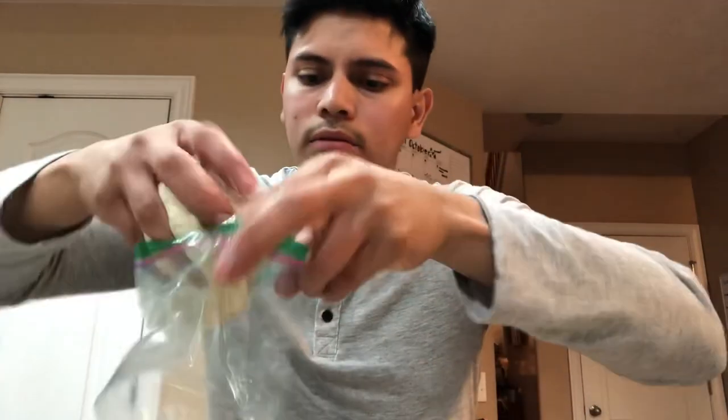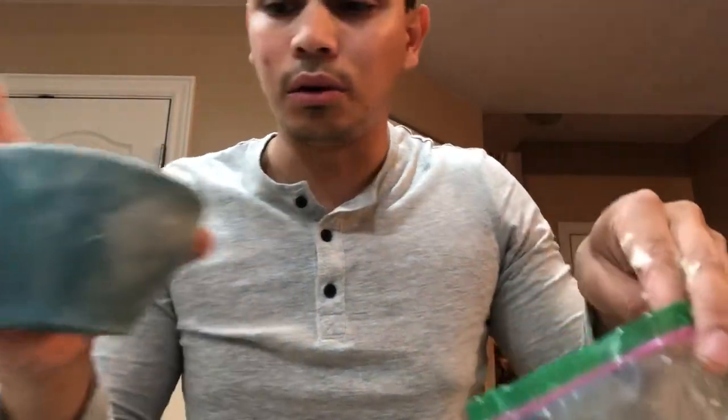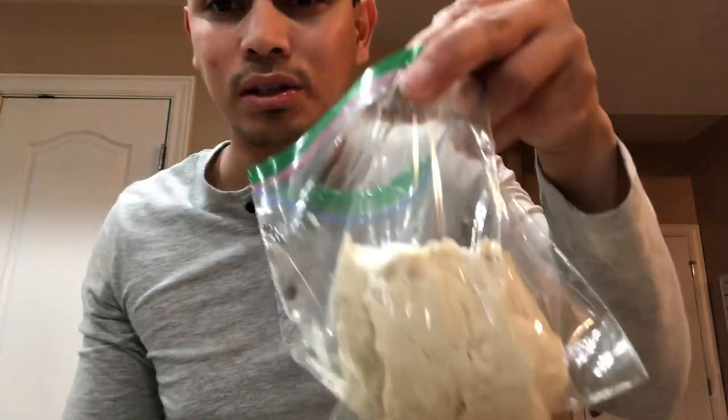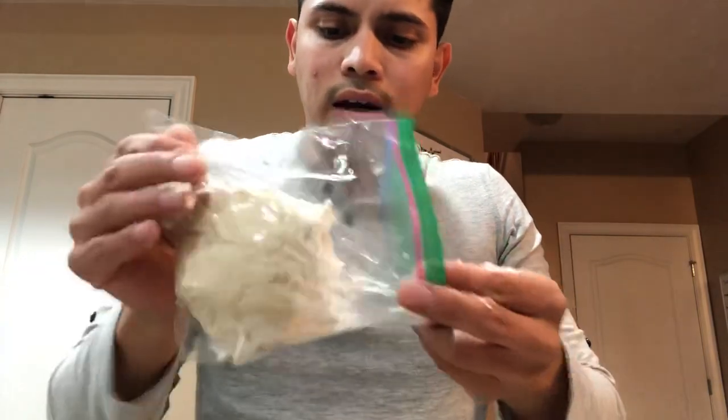Once you're done, what I like to do is put it in a Ziploc bag and throw a little extra flour in there so it doesn't stick to the walls of the bag. This will last you a really long time — it'll literally last me about a month. Trust me, it's way better than PowerBait.